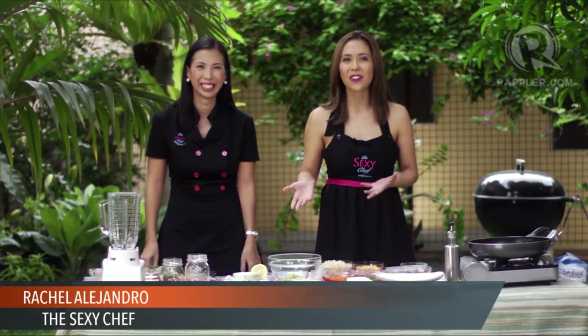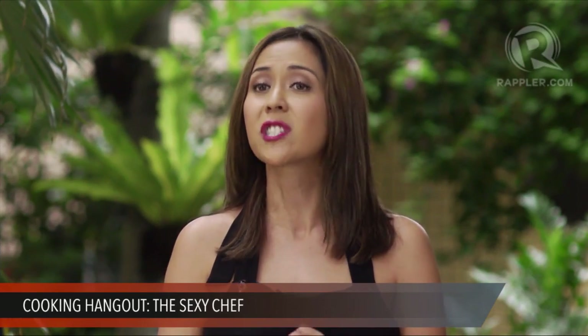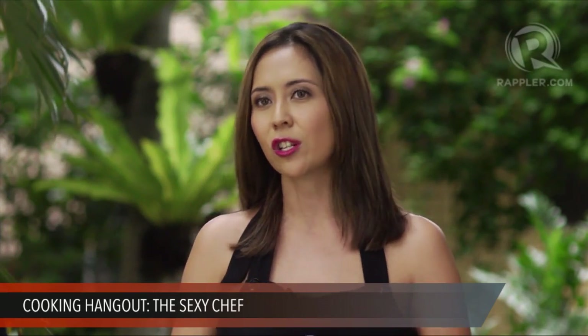Hi everyone, welcome to the Sexy Chef cooking hangout. I'm Chef Barney Alejandro Rennebec and this is my super sexy sister assistant. I'm Rachel Alejandro and I'm going to be her assistant here in our cooking hangout today. Thank you so much for joining us, all of you out there who are watching on Rappler.com. So Barney, what do we have in store for everyone today?